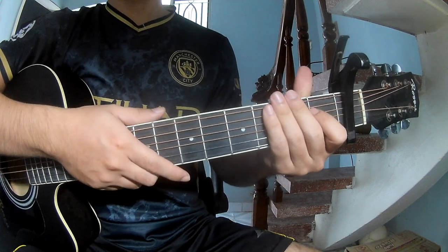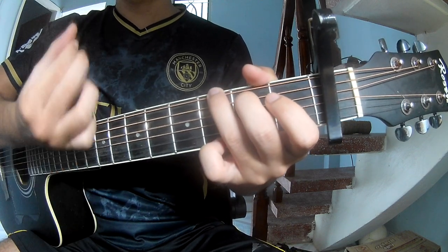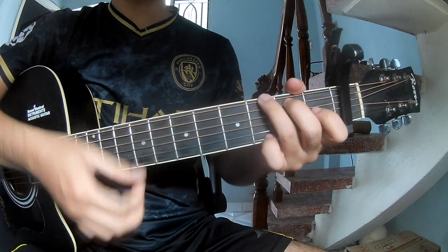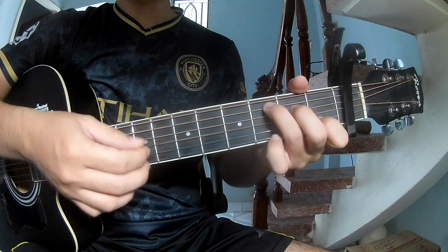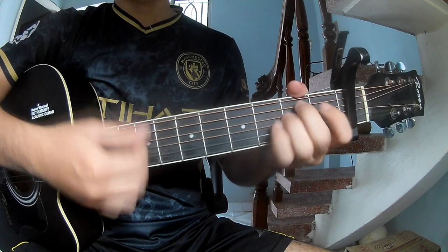The strumming pattern is the same way throughout the song. The chord progression is G, C, Em, and D.